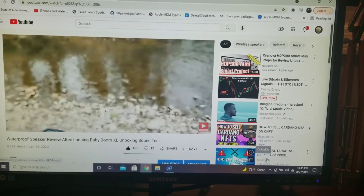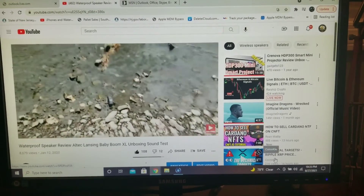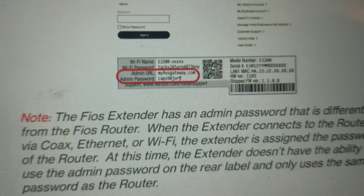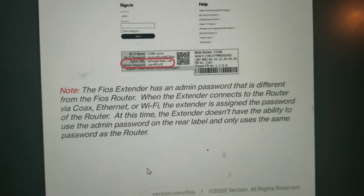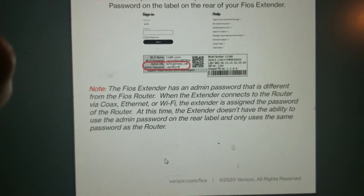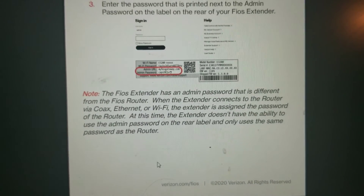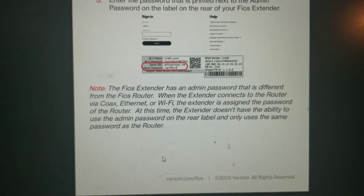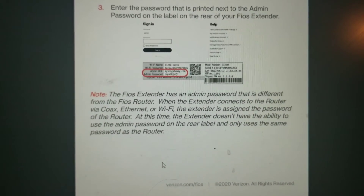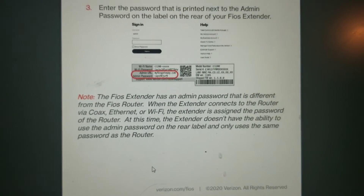Because you used the network cable connection instead of the WPS button method, something changes. Instead of pressing the button for five seconds on each device, what's going to happen is the extender is going to use your router's username and password instead of its own. So don't get confused — if you do it the regular WPS way, you'll see both the router and the extender's Wi-Fi connection separately.